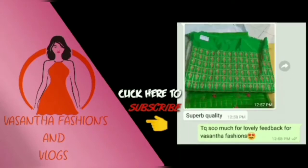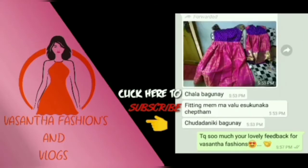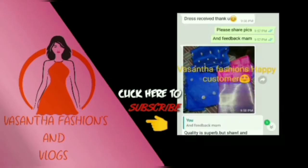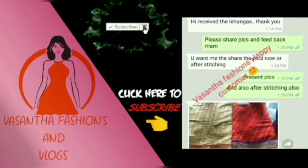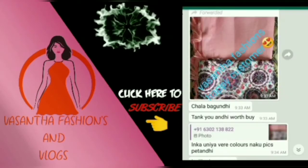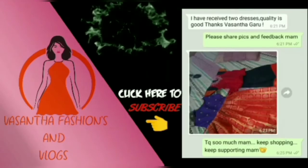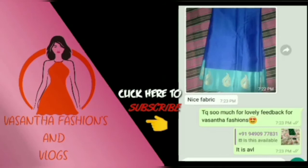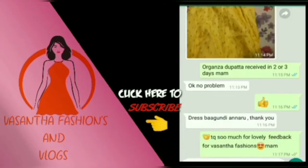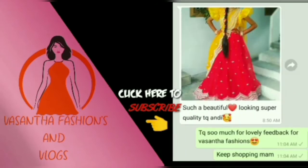This is a very good product for the customers. I have a lot of fabric and customer reviews. I can maintain quality — I have perfect stitching available, materials available, and a lot of customer reviews.